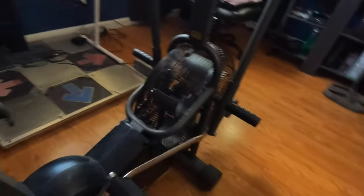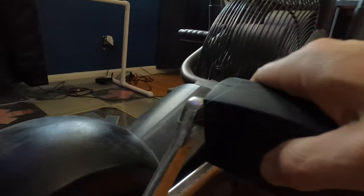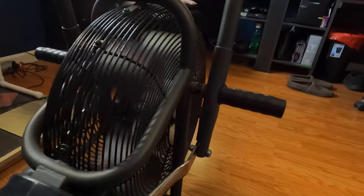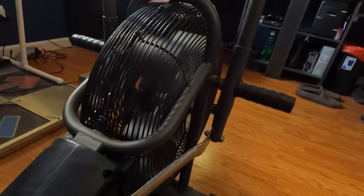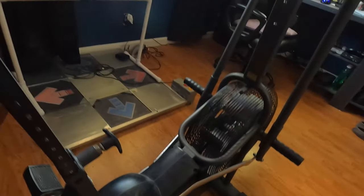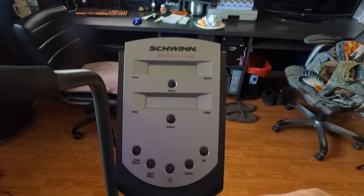This bike seems well-constructed and moves well. The metal arms are nice and thick, and the cranks feel good and solid. It's a really sturdy, good bike, and the computer does work — sometimes it takes a moment to get going.